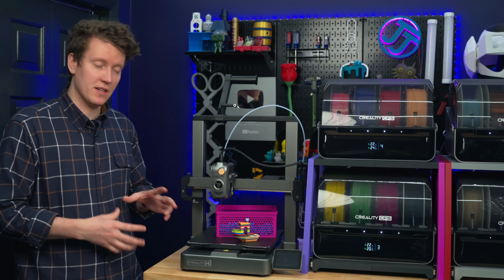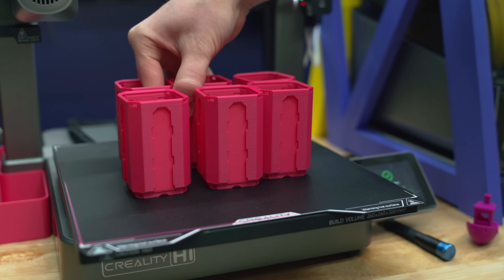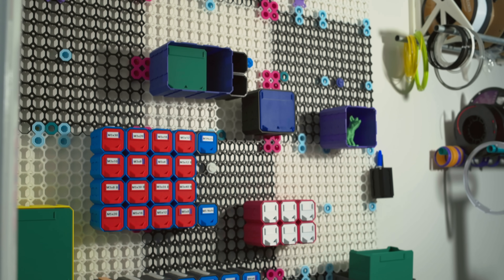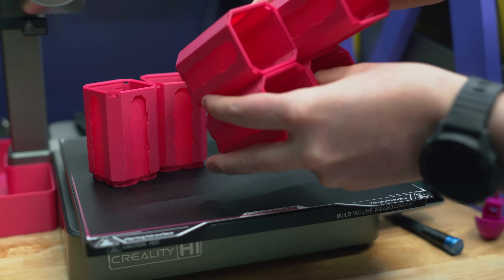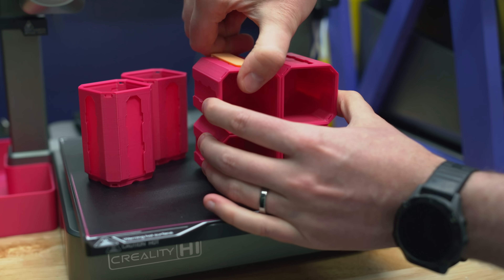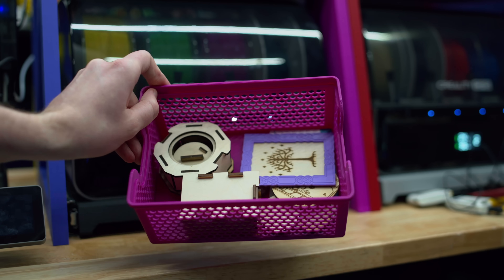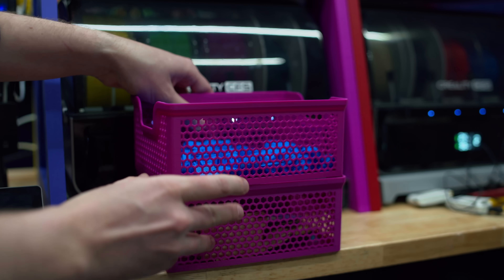A lot of the prints I've made on this printer have been storage boxes for my new multiboard wall. I made a massive multiboard and have been printing so many little bits and pieces for it. All of the prints off this printer have been really reliable — even when printing an entire build plate, they just all work. Everything is dimensionally accurate and fits and screws in correctly. I've also been printing large bins and a ton of these hexagon baskets, which don't use very much filament but are really large.